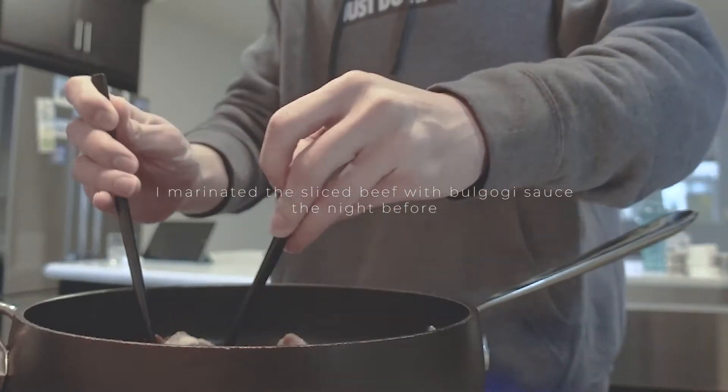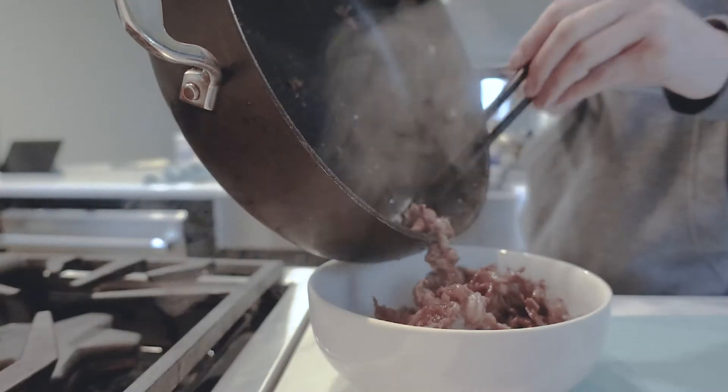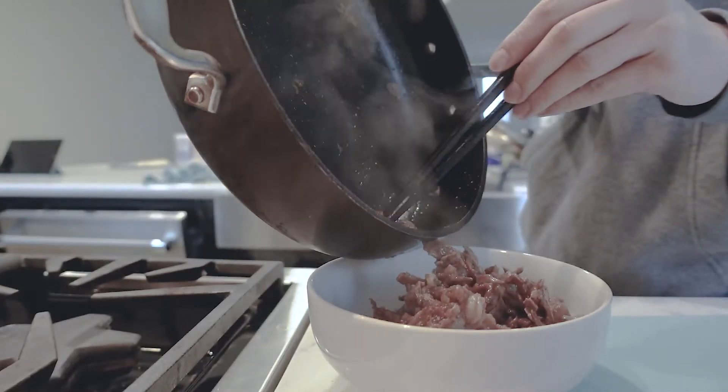With the same pan, cook your marinated sliced beef. I highly recommend marinating the beef the night before for more flavor.